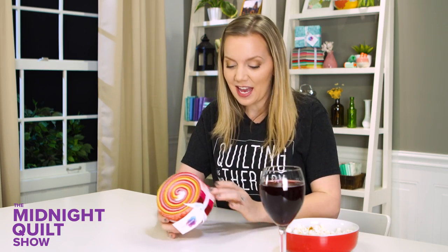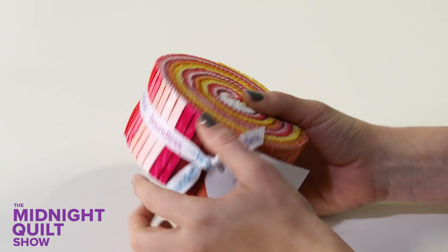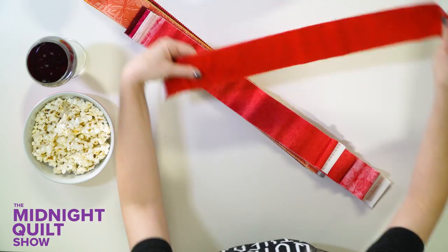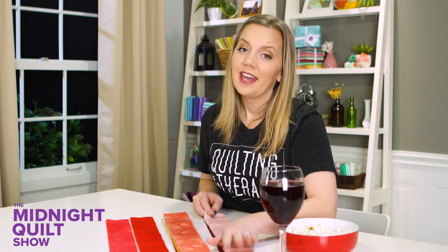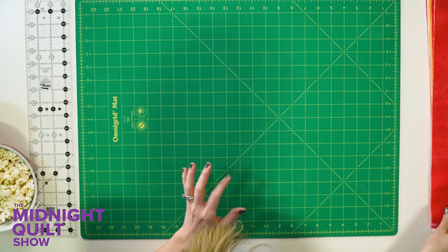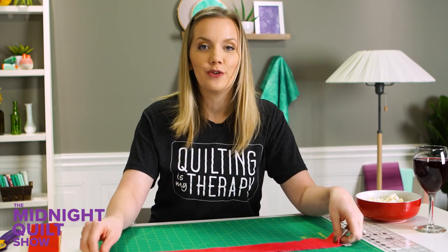These placemats are gonna go together so nice and fast, and that means I have more time for imagining who I'm gonna invite to my party. I'm using the Boundless pre-cut so that means no cutting — I don't have to cut out the strips. I love how they're warm and bright and perfect just for the perfect party. I'm gonna take all my strips and start cutting them into smaller sections to make my placemats. I'm gonna cut all these strips up into three different size rectangles and they're gonna make the basis of my quilt-as-you-go placemat.